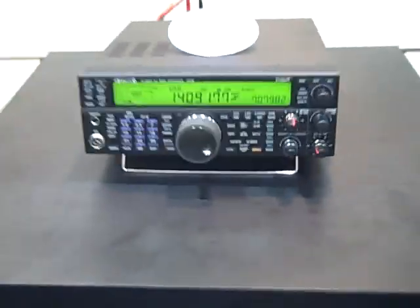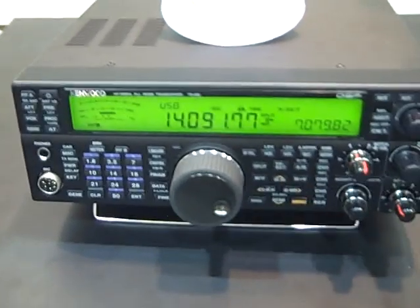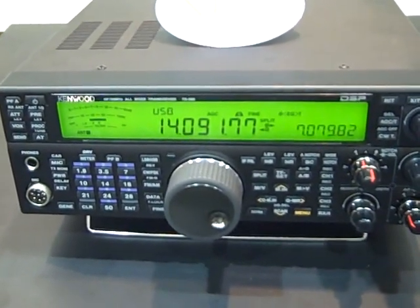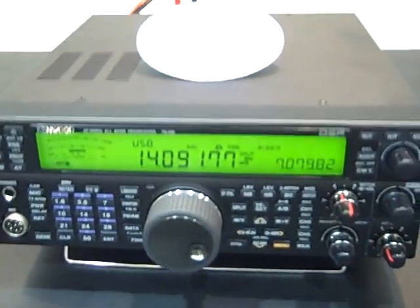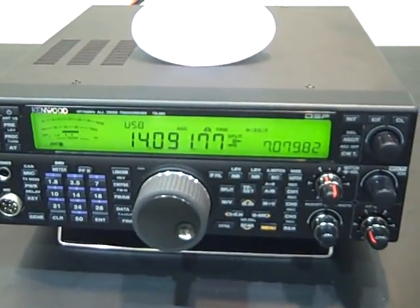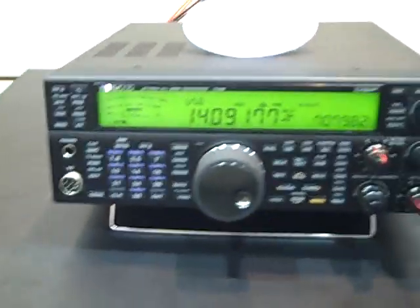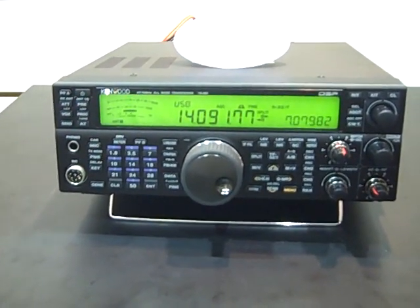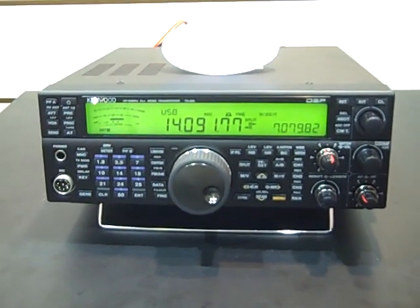This is KC9CUK. There's going to be 9,000 of these videos on YouTube after this, but I'm going to do one anyway. This is the new Kenwood TS-590S — HF 6 meter, 100 watts.